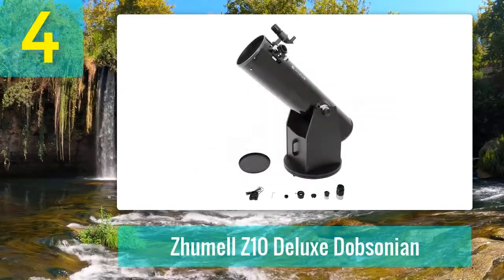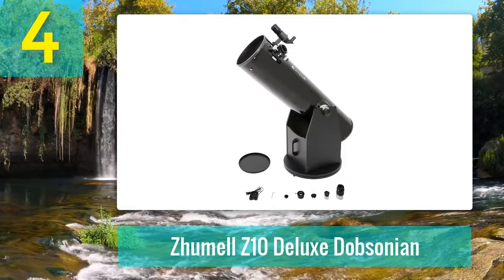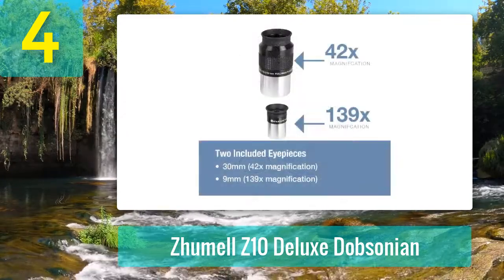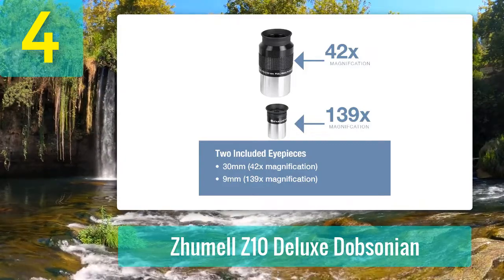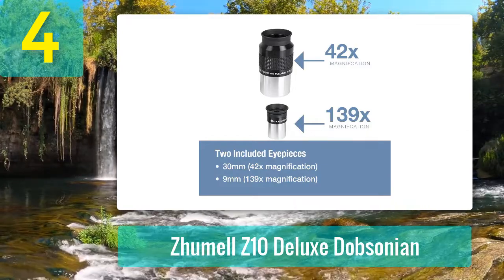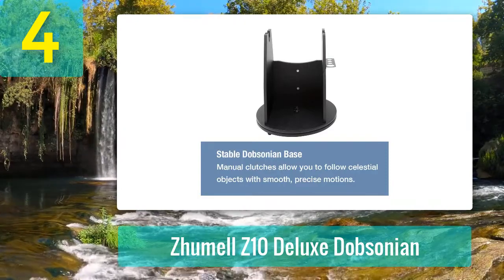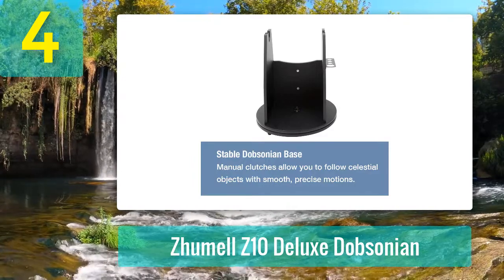Coming in at number 4: the Zumal Z-10 Deluxe Dobsonian. Zumal is not a standard name among astronomy brands, but that should not put you off trying their telescopes. The optics are really good — the parabolic mirrors eliminate glaring aberrations for the sharpest images of deep sky objects. The telescope is also made from durable materials, solid and built to last. It's a good telescope if you want to upgrade from an 8-inch version without it costing you an arm and a leg.